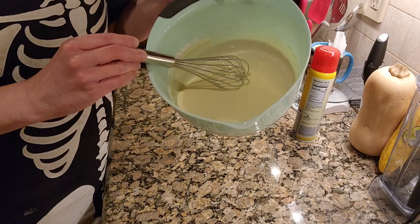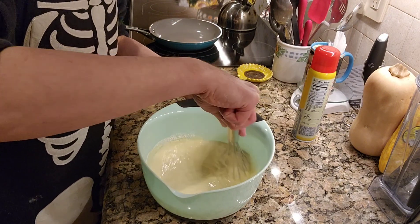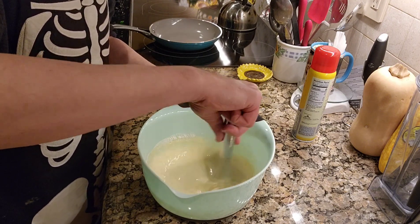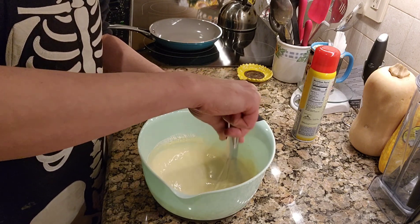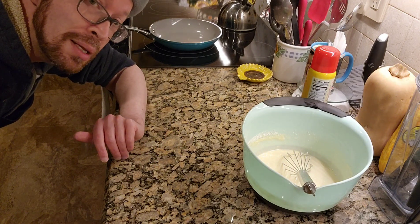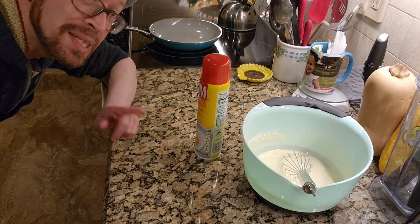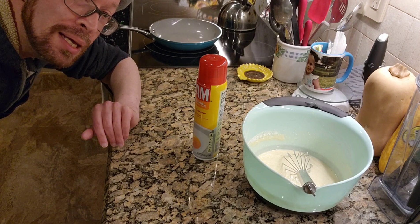It almost looks like pancake batter but it is definitely a bit thinner than that, and these are not going to puff up like pancakes — it's going to remain a very flat surface. Our batter is completely whisked, not lumpy at all, and we are good to go. I have a non-stick pan and some cooking spray. Even though it is non-stick, it is good to have cooking spray, believe you me, because these love to stick. I'm going to heat up my pan on a medium to low heat and we'll get started.